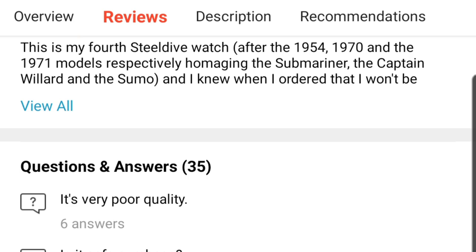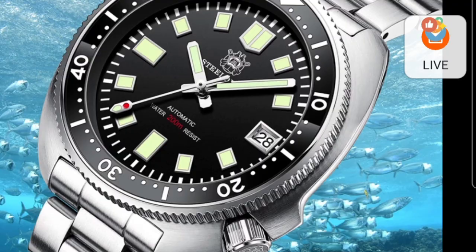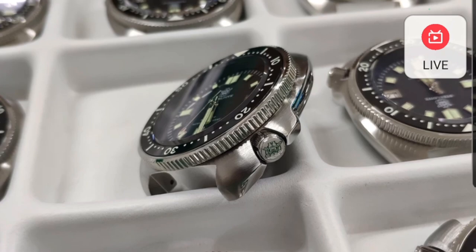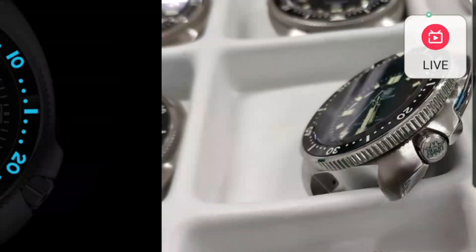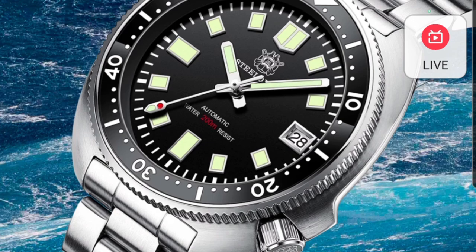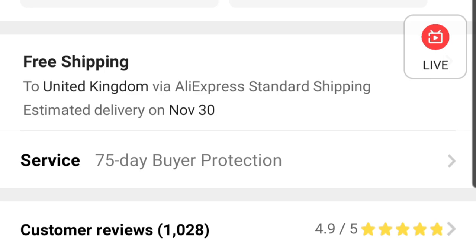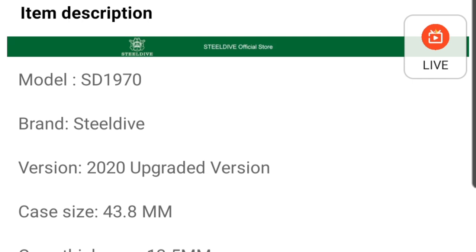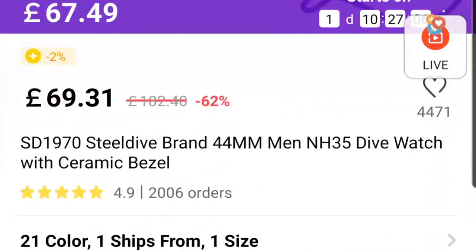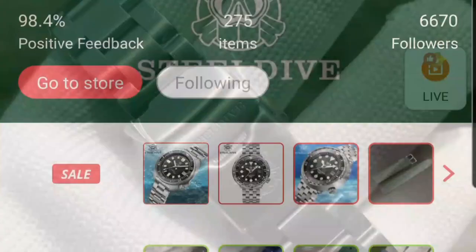I'd also like to mention the Steel Dive Captain Willard SD1970 — the first watch I got from AliExpress and I still have mine. They've been producing it for a long time. The bracelet isn't all that, but I prefer these on waffle or tropical straps. The bezel rotation has greatly improved, the lume and case finish are very good. At 67 pounds, around 100 dollars, you really can't go wrong — it's a fantastic first mechanical or automatic watch. The 43-44mm case diameter with a 47mm lug-to-lug wears really compactly and suits smaller wrists very well.